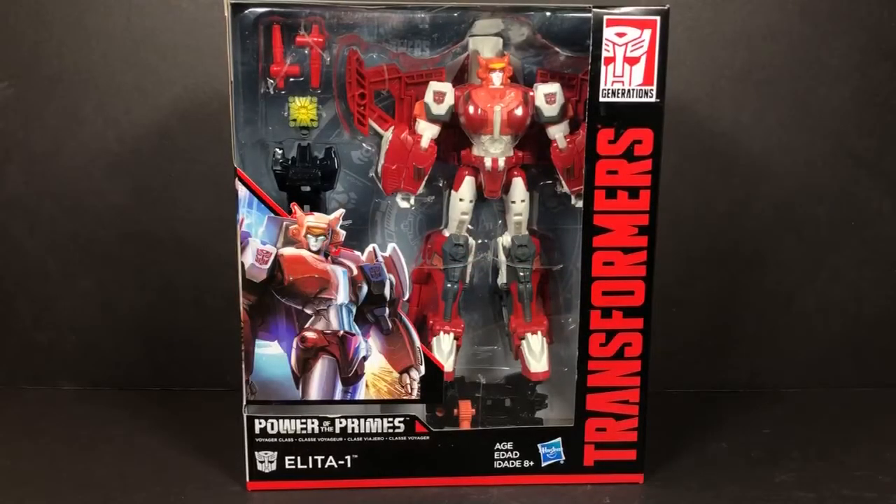Hey everybody, this is Tambiota and I'm back with another Transformers video review. This time I have the Power of the Primes Voyager Class Alita One. This is basically a retool of Starscream, except she has a new chest and I think new arms maybe.